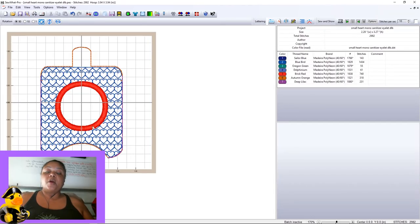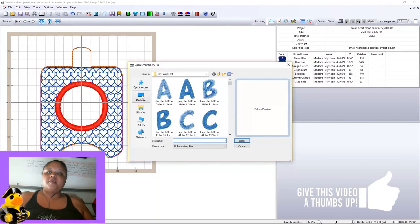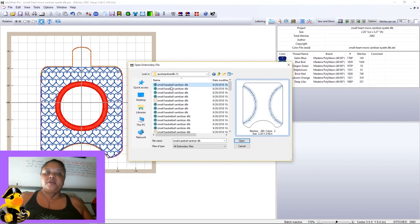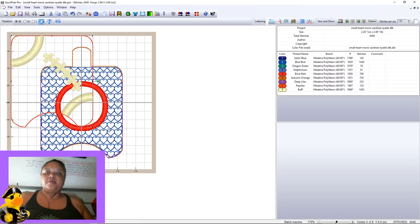As mentioned, this is the monogram heart with the circle frame — we don't want that. We actually want to do the sports ball. So we'll go to File, hit Merge, and find those files on the desktop. Going to the sports sanitizers folder on the desktop, we'll pick the football because it's football time. Here is the football sanitizer — we'll select it and hit Open. Notice it brought it in over the top of the current hand sanitizer file; if you move it, you'll see it fits as it's supposed to.